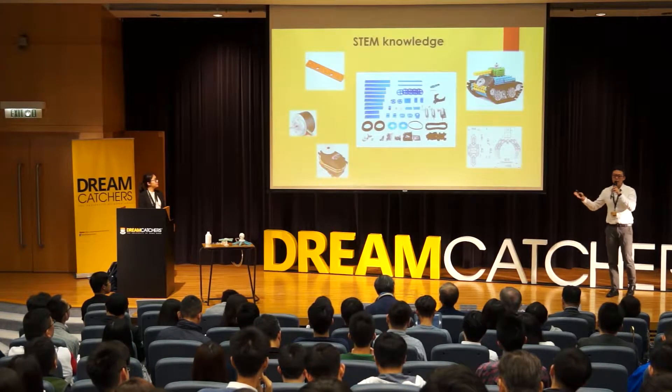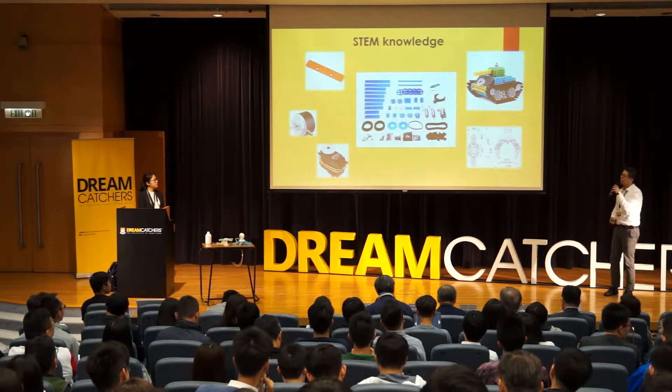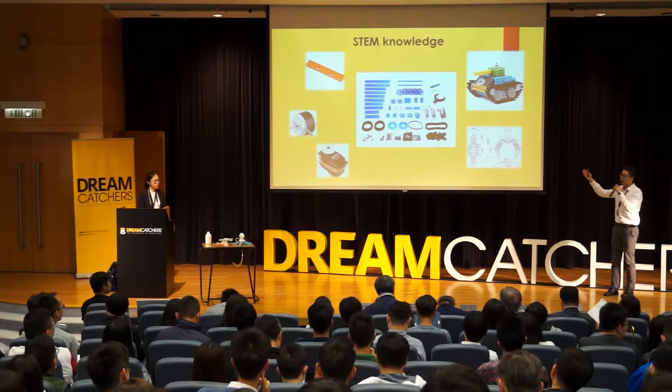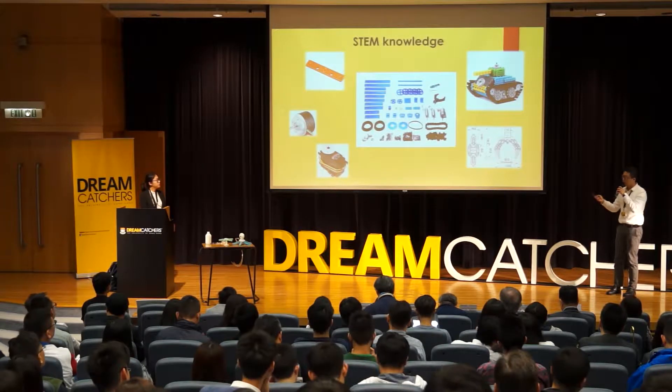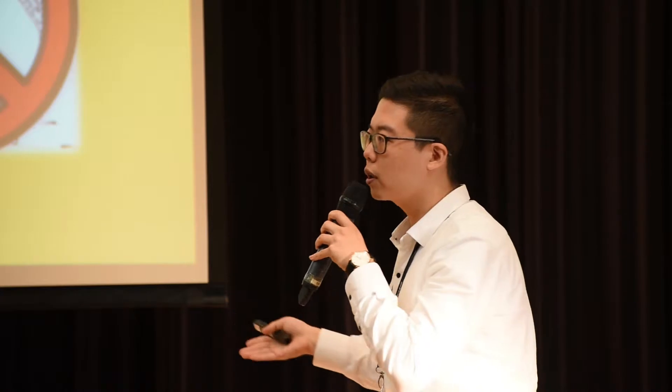We learn from basic science and technology knowledge that most of these robot kits are made of metal and plastic, activated by gears and motors. But what if we remove all of them? Can you still make a robot that can walk or even swim?